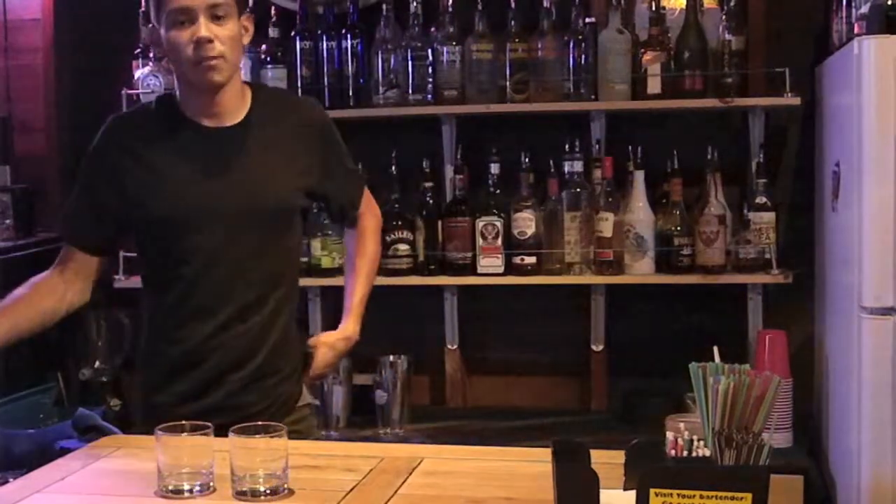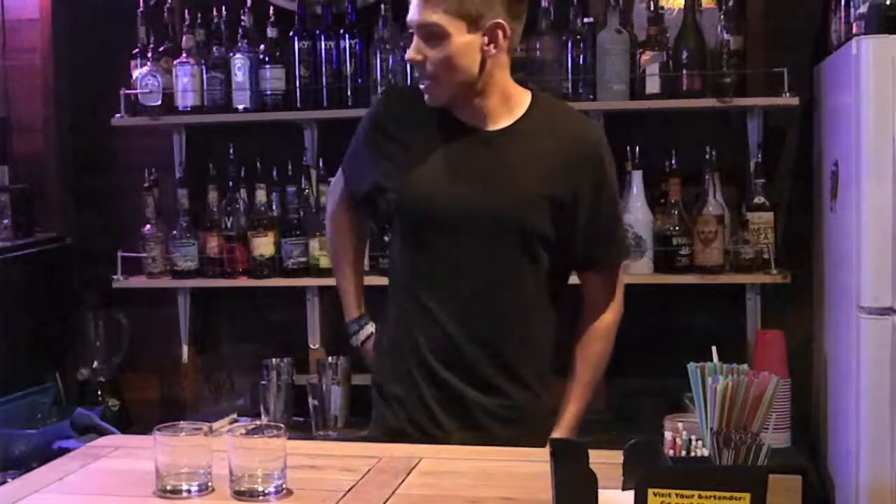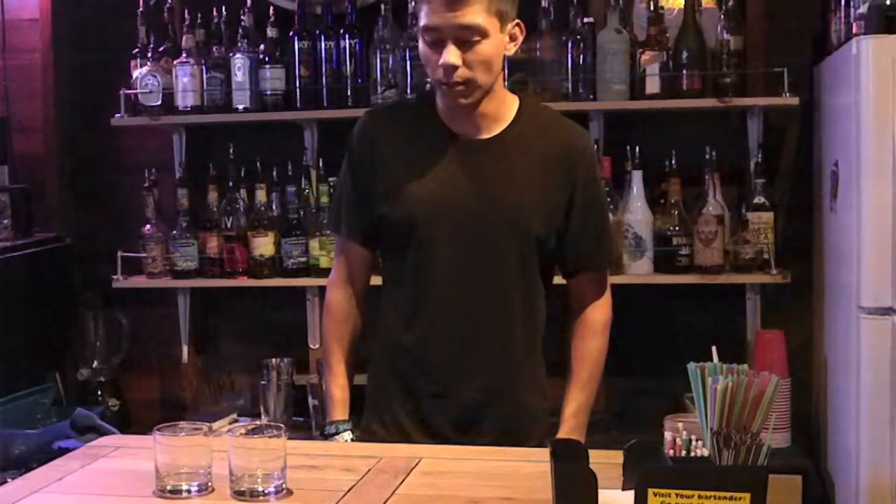Hey guys, what's up? It's Jonathan. Happy Whiskey Wednesdays. Today I'm going to show you guys how to make whiskey drinks. I came up with this because whiskey and Wednesday kind of go together, so I thought it was a great idea. I'm going to show you guys how to make three different whiskey drinks.